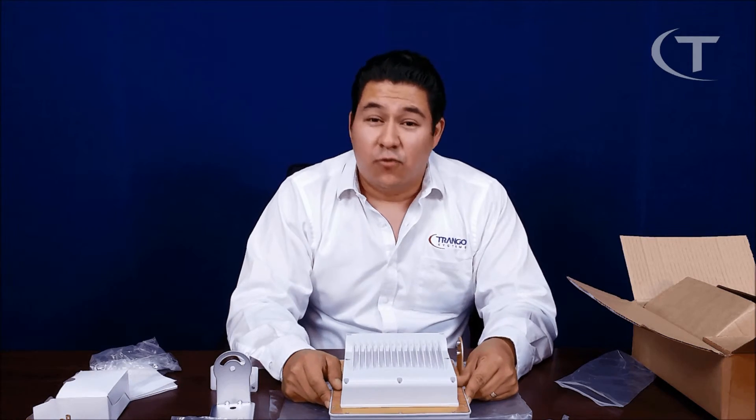This has been the unboxing for the Altum AC radio. Thank you for watching our video. If you liked the video, please subscribe to our YouTube channel and follow us on other social media networks. See you on the next one.